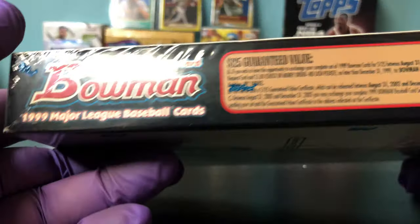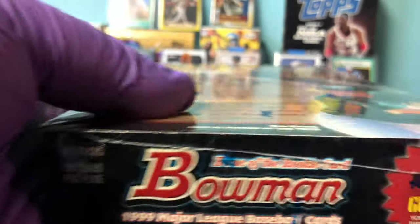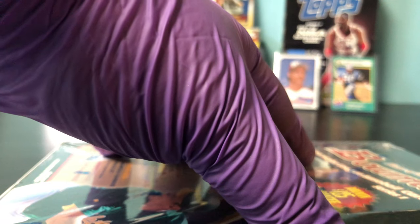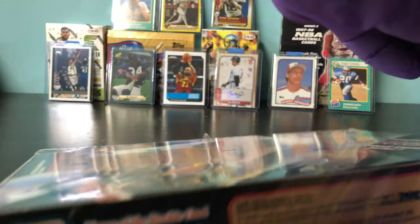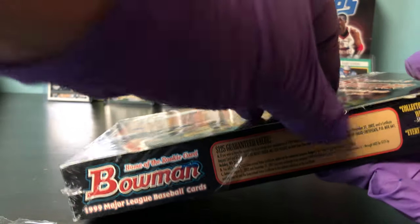You can see it's sealed. I got this because I'm following the hype with the Sosa and the McGwire ESPN special that's supposedly coming out. A lot of people have talked about it. But it was affordable, so I decided to just get this box and check it out.